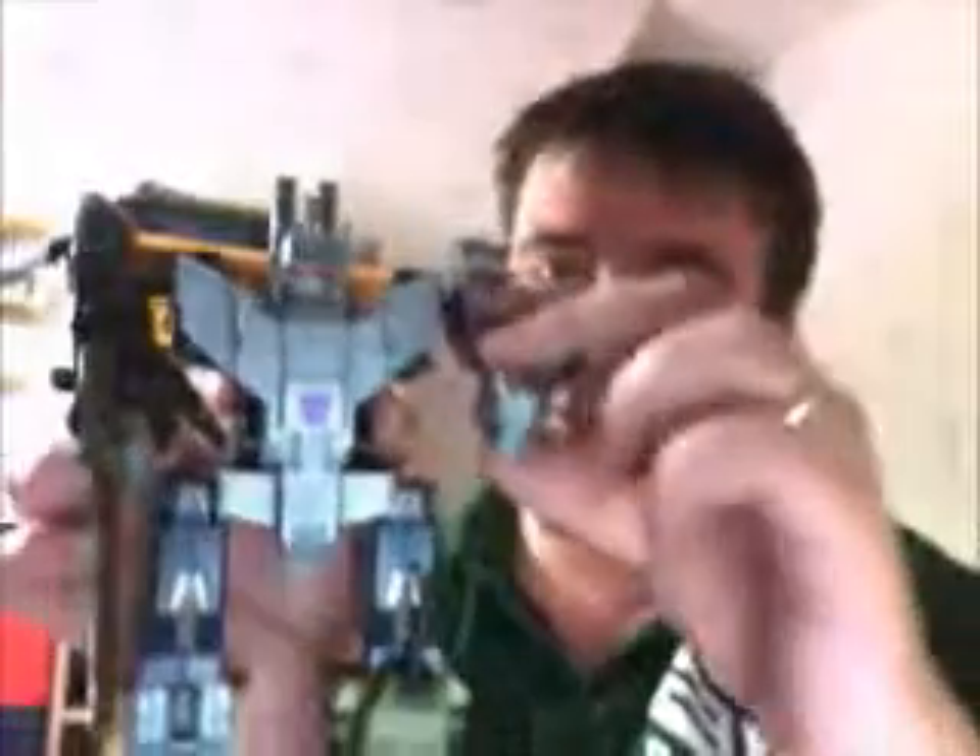I like the fact that the head turns — it's good articulation for its time. The arms move; you don't want the legs to move on something this big. Retro Labels put a couple of extra stickers on that really work.